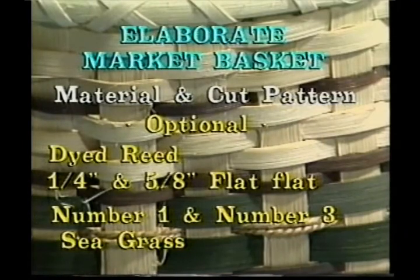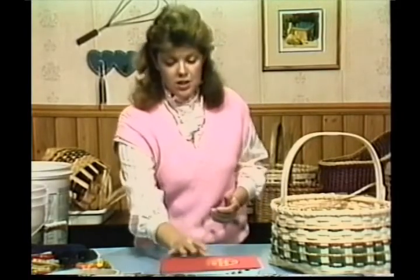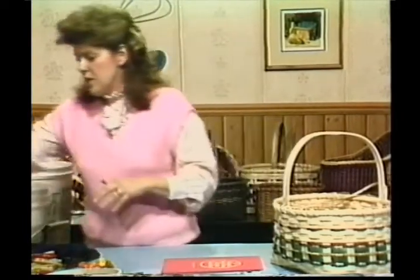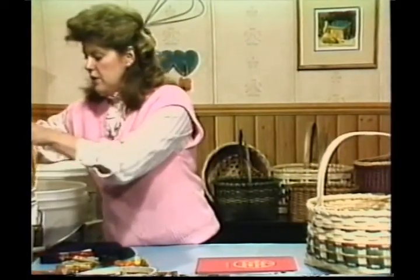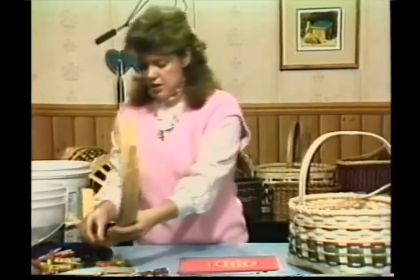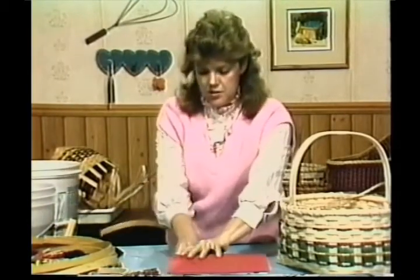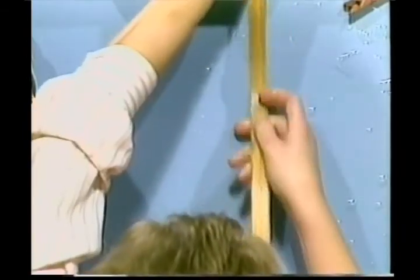To get started on this, I'm going to assume you've already got yours cut and soaking. You need to soak it a couple of minutes at least. We're going to take out our long pieces first. There should be 9 of these, and we're going to mark the centers as we always do.